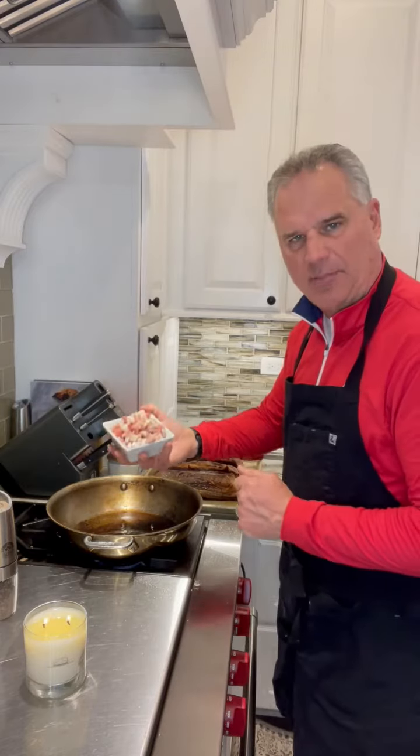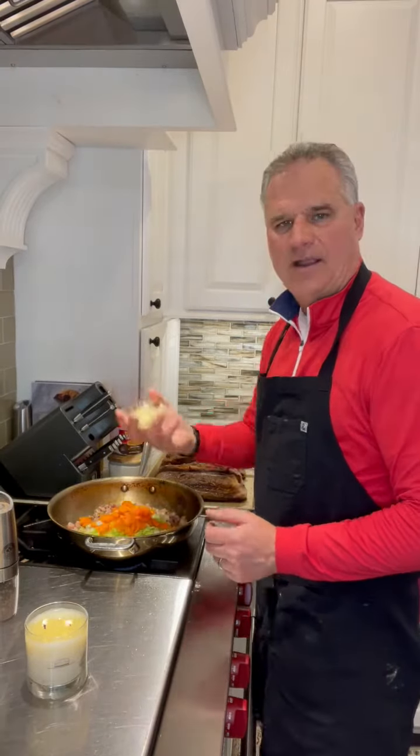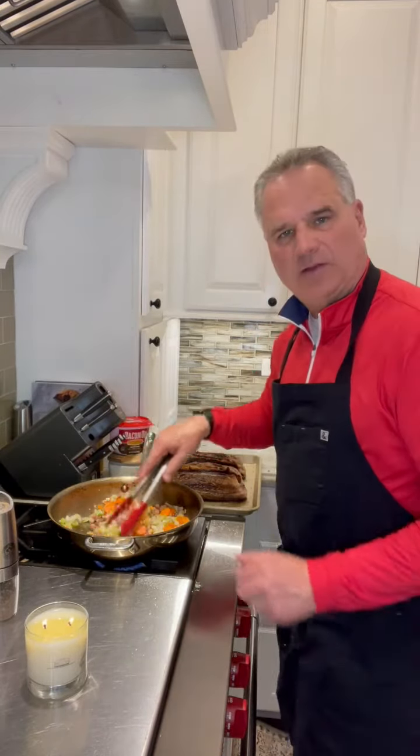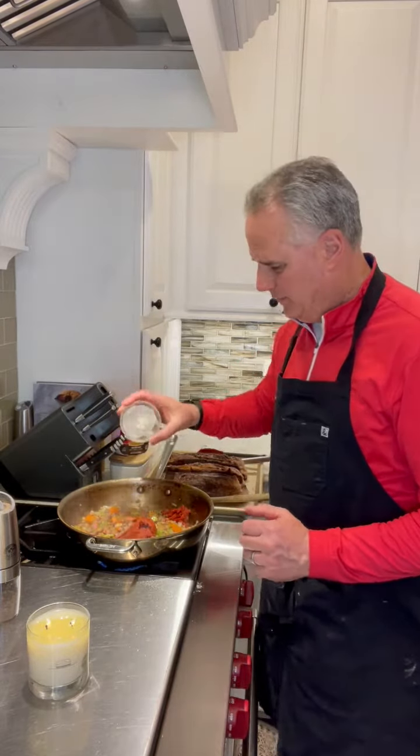In the same pan, I've got about a cup of pancetta. Add onions, celery, carrots, and garlic, and sauté all this for about five minutes. Add a six-ounce can of tomato paste and three tablespoons of flour, and combine it all up.